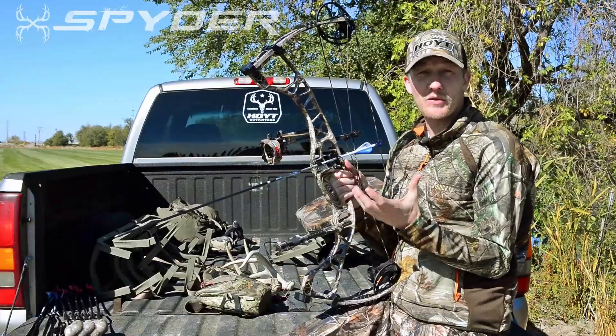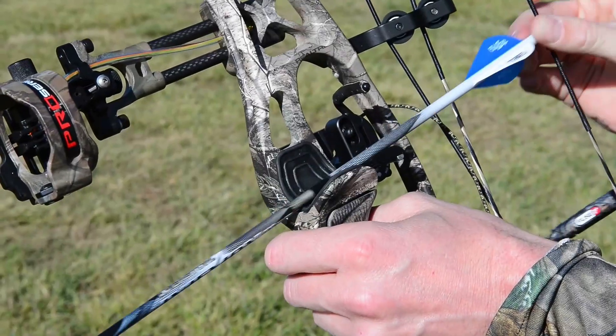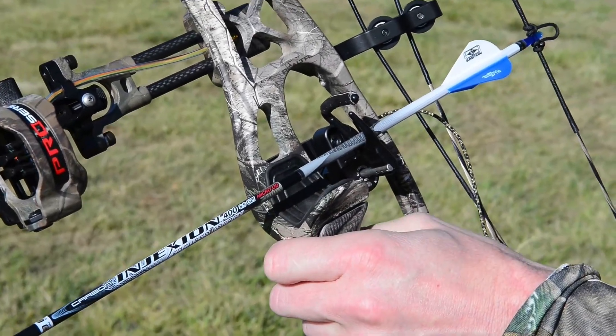If you get as nervous around a big buck as I do, you'll appreciate the silent shelf pad. It's there in case your arrow gets bumped off the rest, and it also creates a perfect landing pad for your drop away arrow rest.